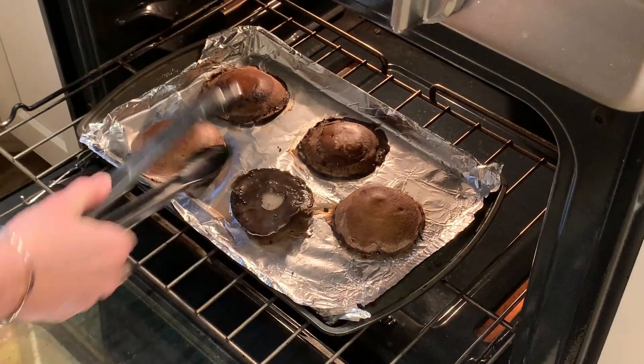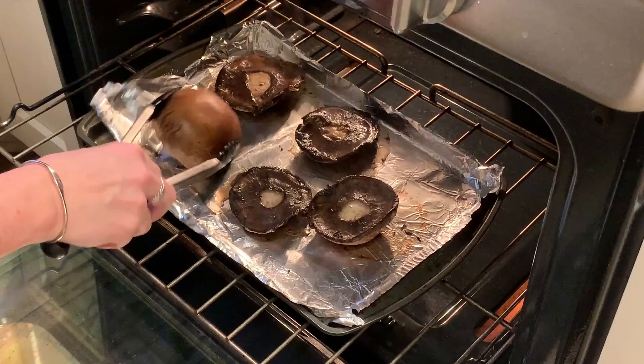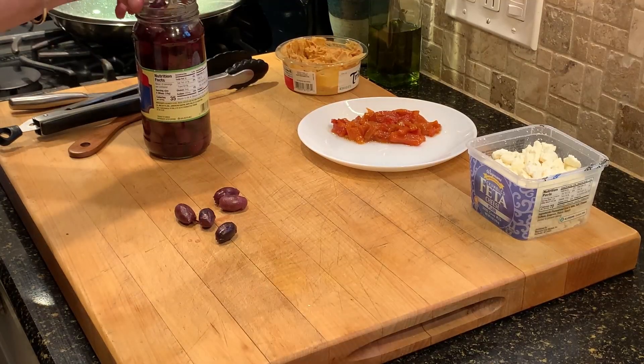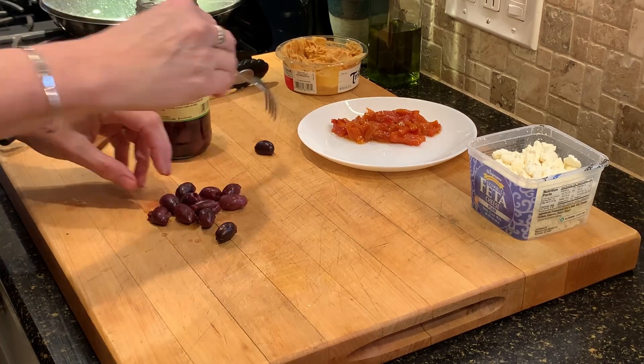The mushrooms have been cooking for probably about 10, almost 15 minutes now, so I'm just flipping them over to make sure they're cooked through. And while they finish off, I'm going to slice up — or really just cut in half — a handful of these kalamata olives.